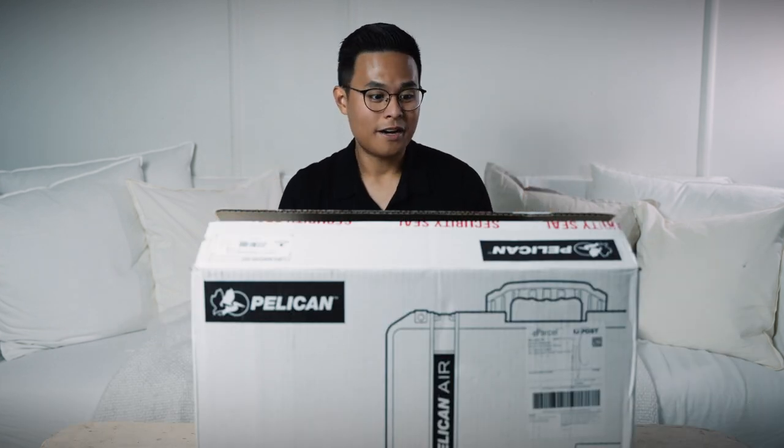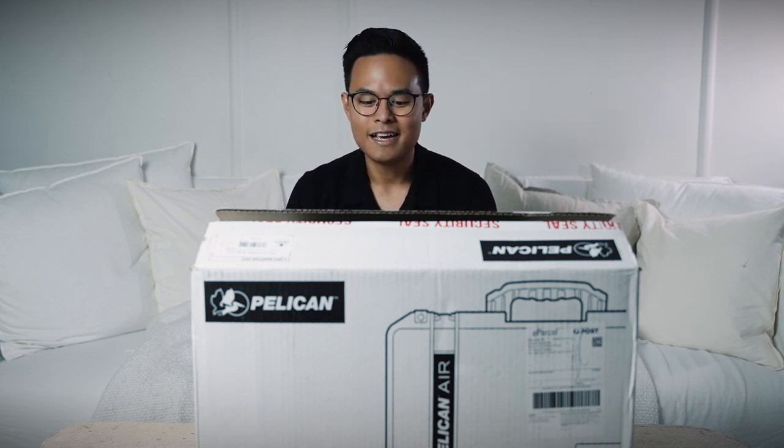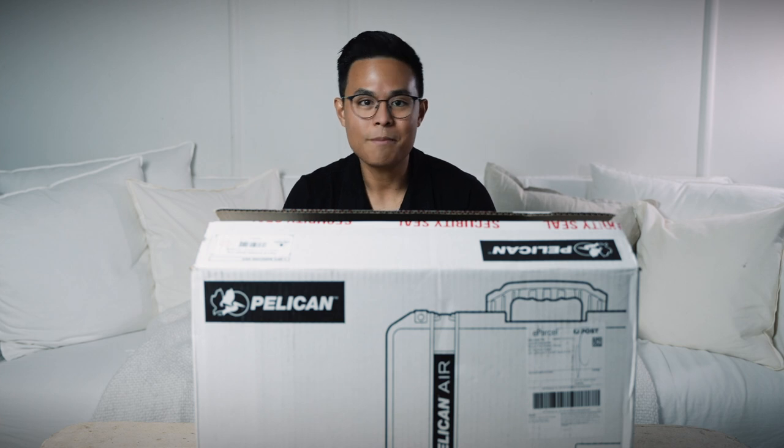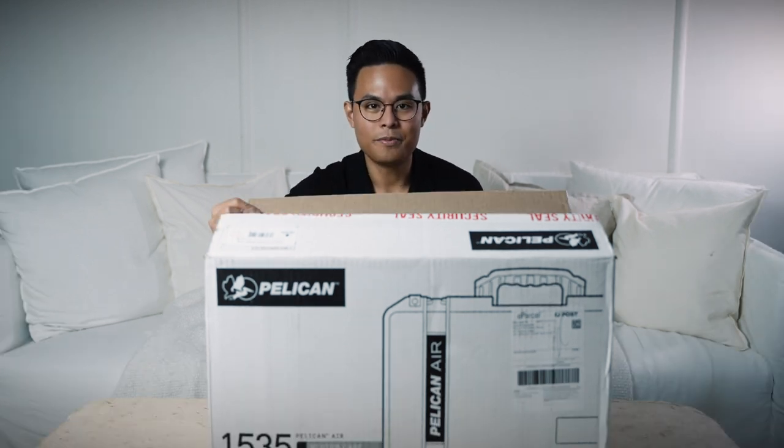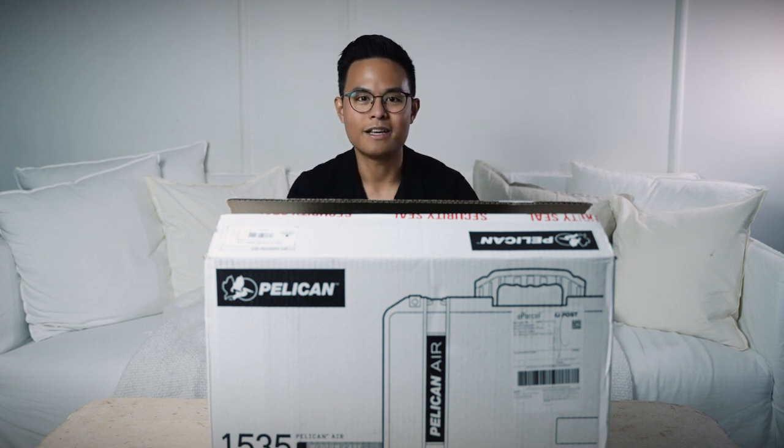I'm going to unbox it and basically try to pack all of our gear for the Blackmagic system specifically into the case right now. I've got a brand new Pelican 1535 Air case with the TrekPak system this time. I already had opened it, but I decided to film a video today and committed to not resealing it. So let's unbox it and attempt to fill this with our current camera gear setup.